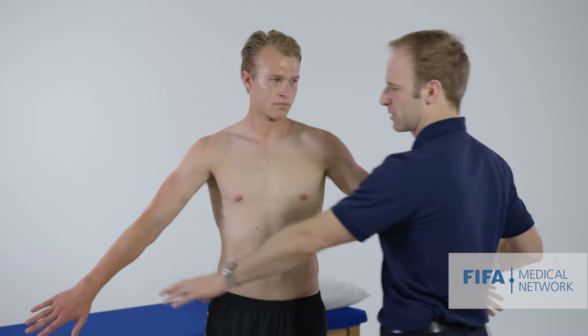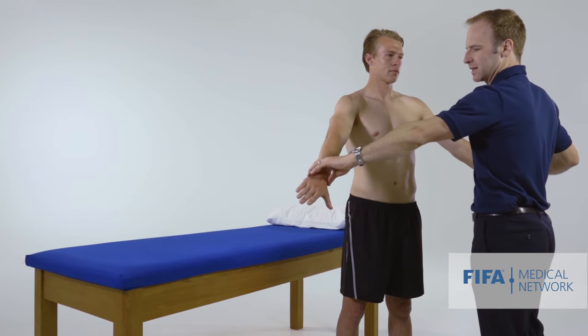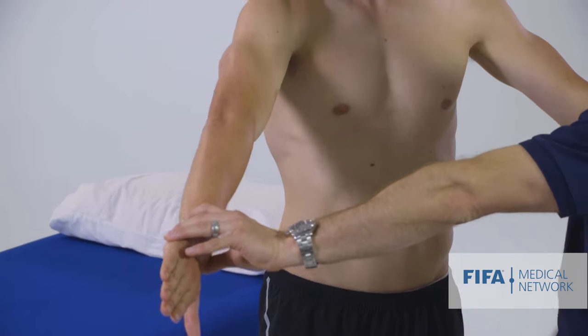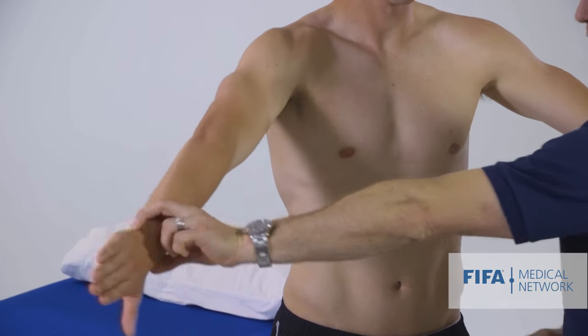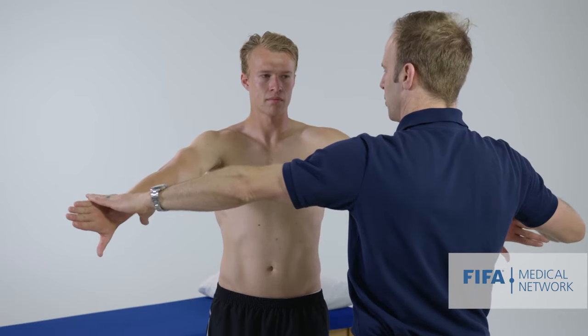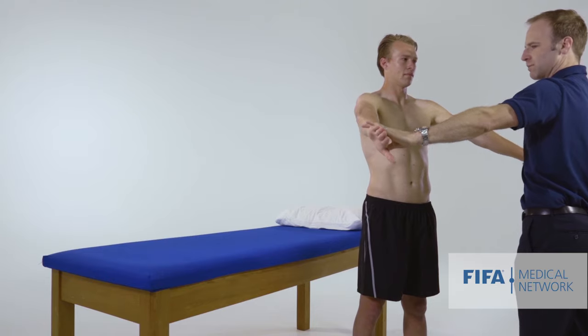I'm going to test rotator cuff power. The first muscle is the supraspinatus. There are various ways to test this, but we want the shoulder to be internally rotated and the arm abducted in the scapular plane — that's halfway between neutral and forward flexion. I ask Jesse to stop me pushing down, assessing for any pain or weakness. It looks symmetric.